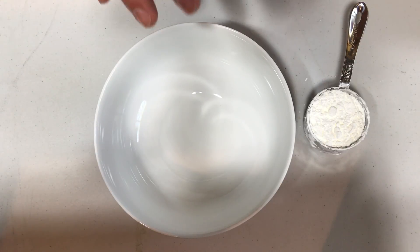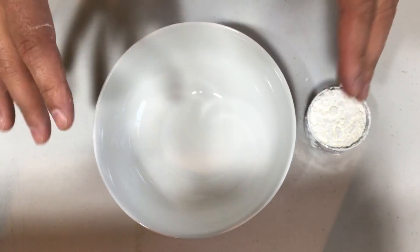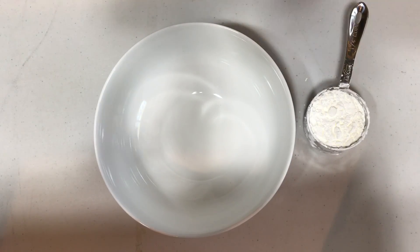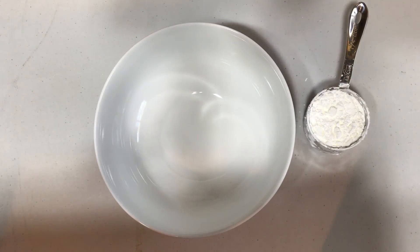What you need to do is get some cornstarch and put it in the bowl. The proportions are: you need two times the amount of cornstarch as you need water. So if you're using one cup of water, you need two cups of cornstarch. If you're using two cups of water, you need four cups of cornstarch.